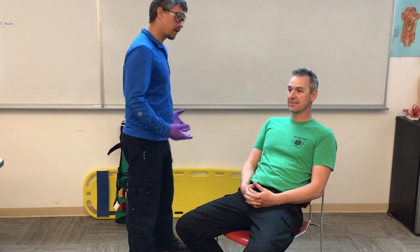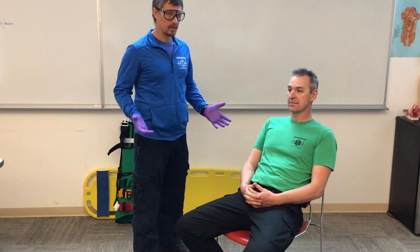Welcome back. Today we're going to talk about the KED — the Kendrick Extraction Device, or short backboard. First off, I'm going to make sure I have my proper PPE on: my glasses and my gloves.